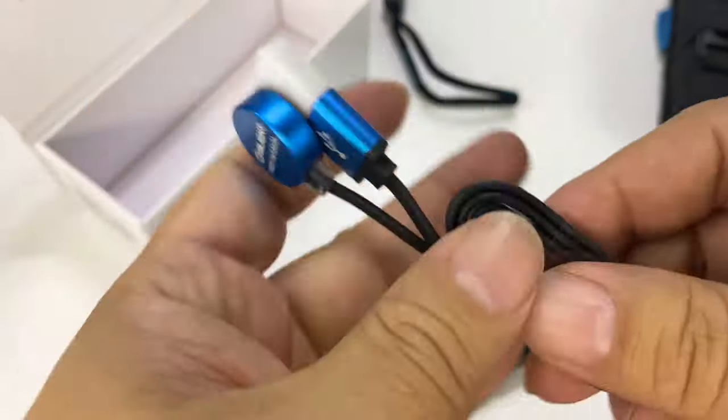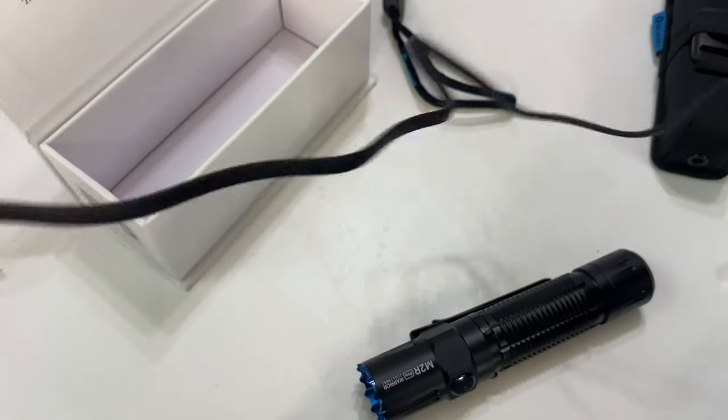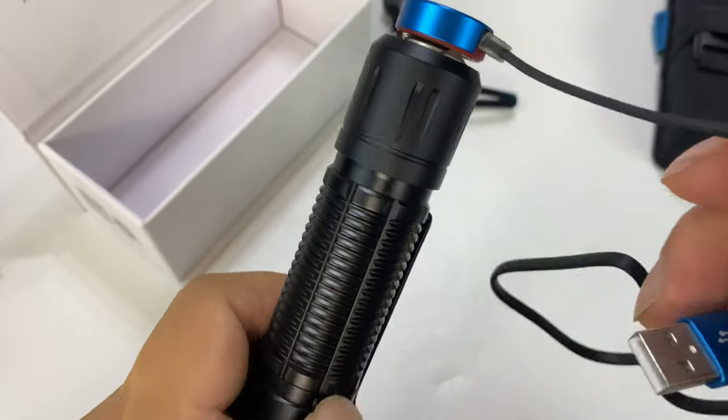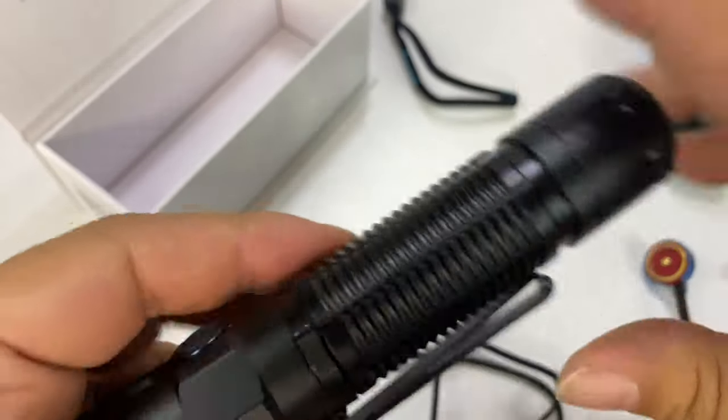We have a kind of neoprene lanyard with a push button lock. And then we have the magnetic charging cable, USB on this end, probably about a foot and a half to two feet long. The Olight recharging cable snaps right on there — super magnetic, super strong. And like I said, the other accessories will go on there too.